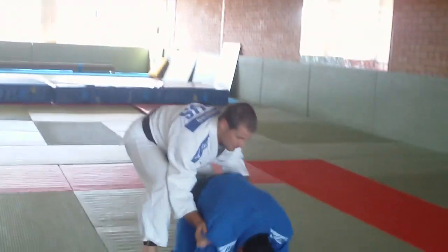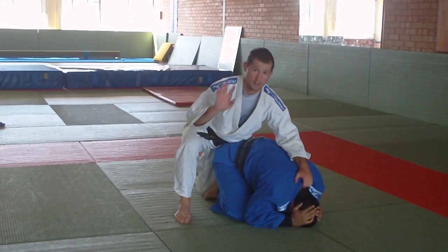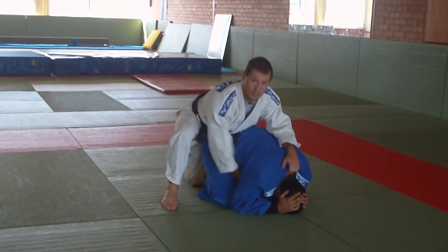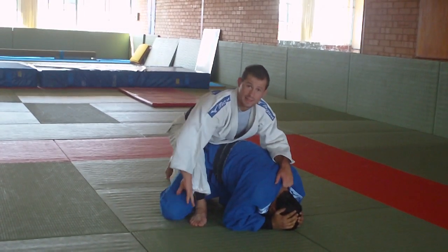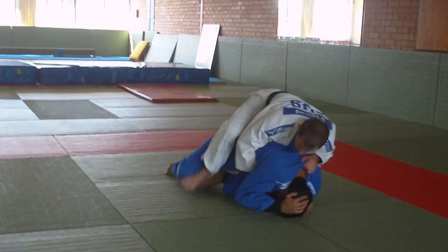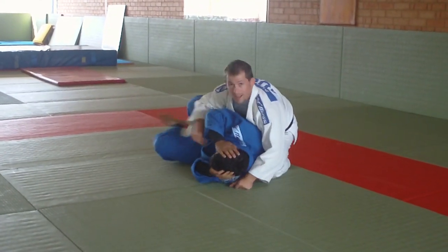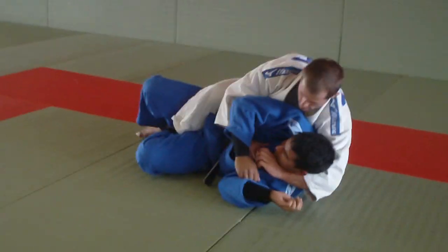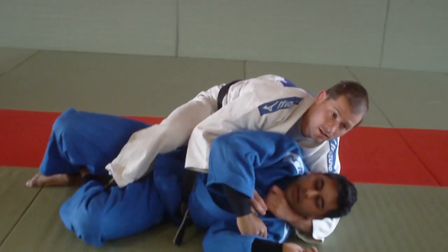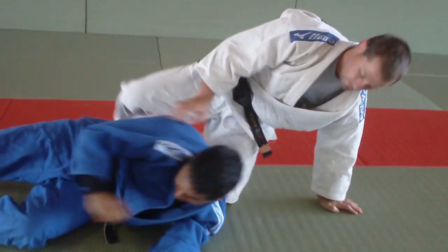So one more time — how do you start it? He's down, back of the neck, right hand on the same-side lapel, pull, catch, and now use my leg to pull him around behind me. Make sure the knee is set, come round, and then from here feed the gi, hand behind the head to finish.